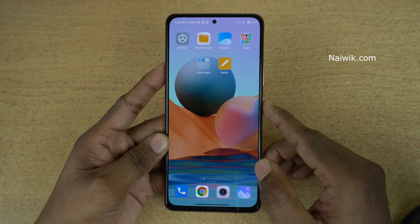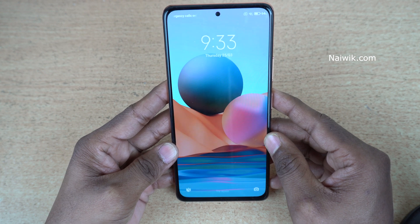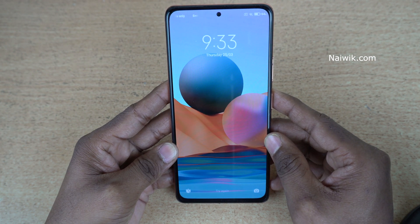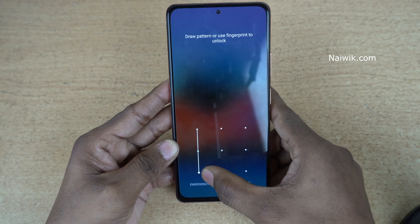Now simply lock the phone. If we raise the phone, the screen will be turned on. Here you can see that I am raising the phone and the screen is automatically turned on. You can simply swipe up and unlock the phone.